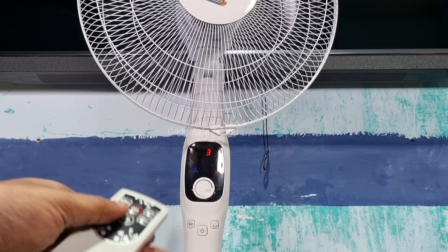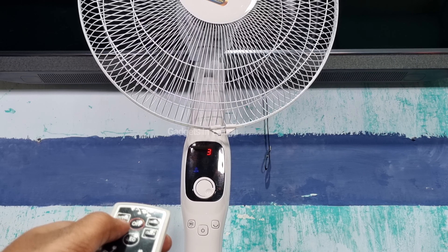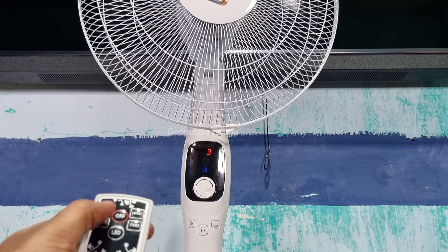The modes button offers normal mode and natural mode — there are 3 modes total. In normal mode, there is constant airflow. In natural mode, the fan cycles through low, medium, and high speed, providing varying airflow. In the outdoors setting there is also high and low airflow variation.